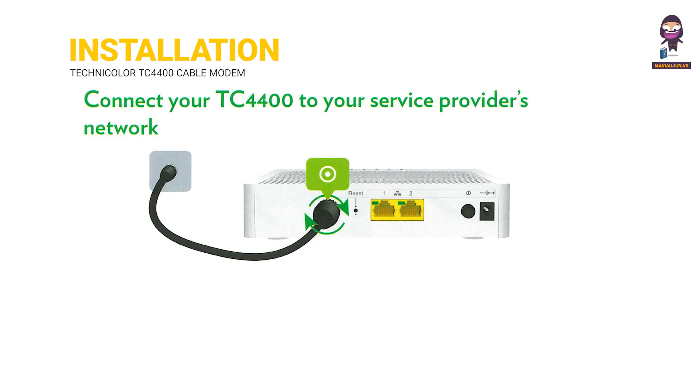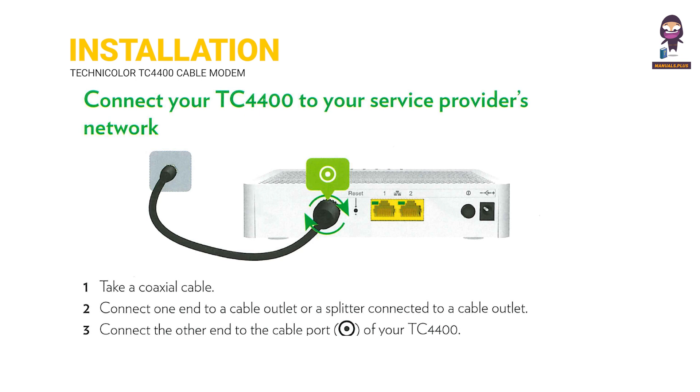Installation: Connect your TC-4400 to your service provider's network. Step 1: Take a coaxial cable. Step 2: Connect one end to a cable outlet or a splitter connected to a cable outlet. Step 3: Connect the other end to the cable port of your TC-4400.